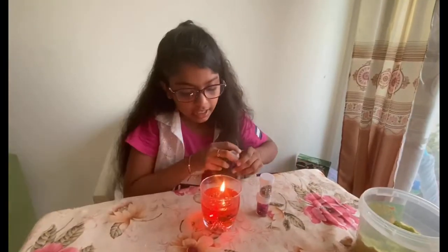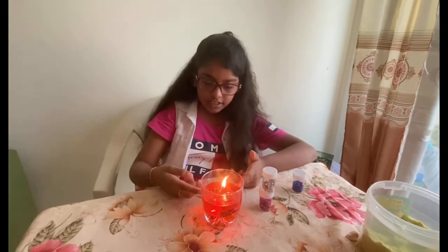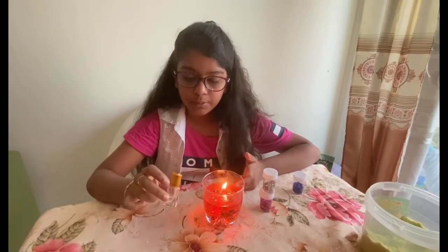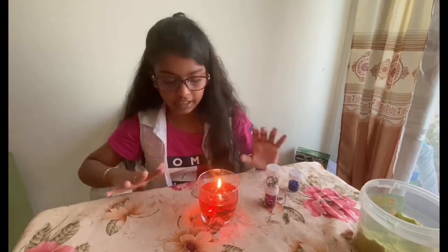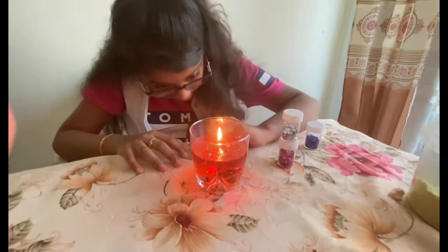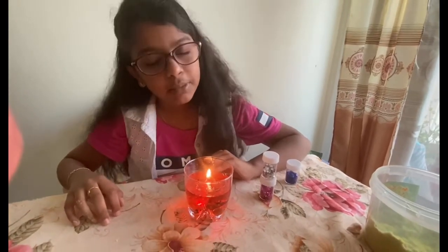Here is another water candle I've made. In this I just poured some water, some perfume, some decorative stars, and then just food coloring. And then I just did the rest like the other candle. This is not beach themed but a plain candle.